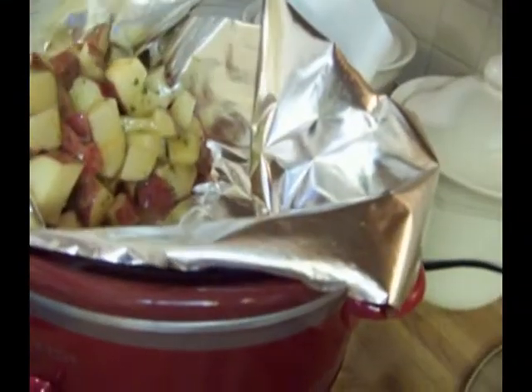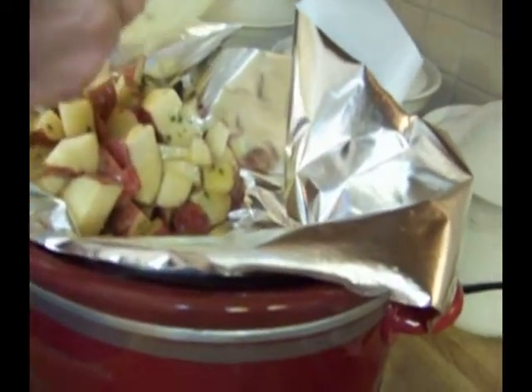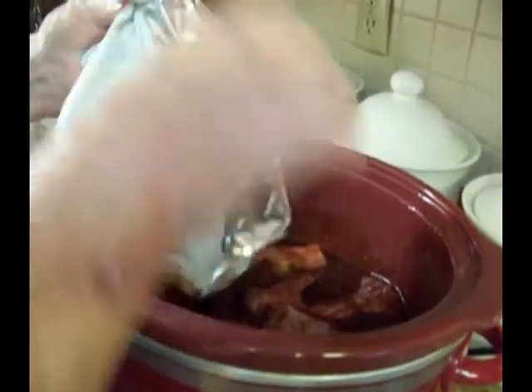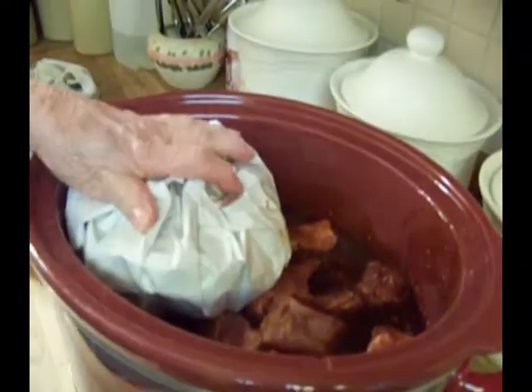Now we're going to put it in our nest that we made in the foil bowl. Make sure all the good stuff is in there — that even smells good. Put the corners together and kind of seal it up, and we're going to stick it over to one side.